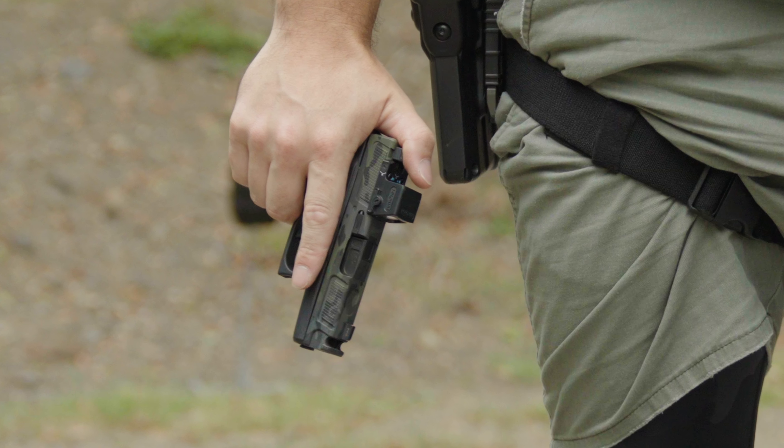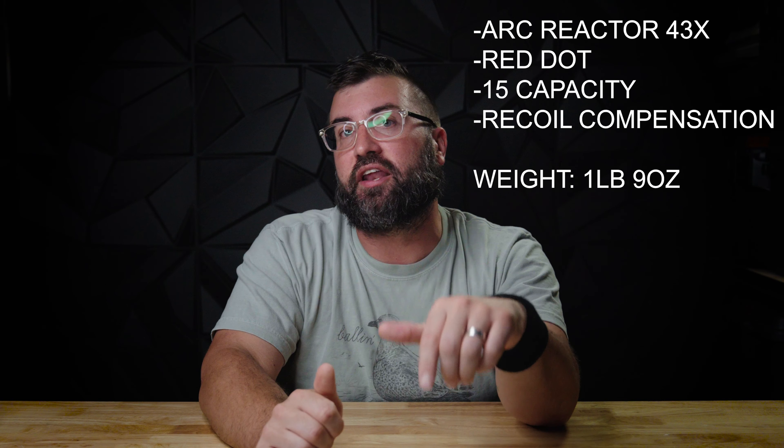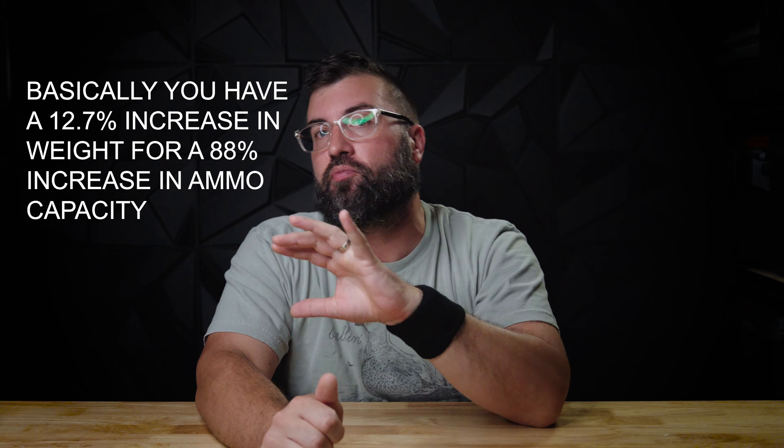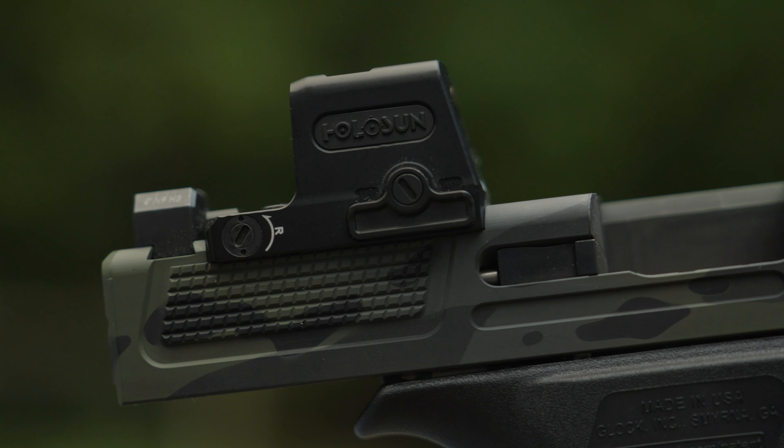I am also drawn to the potential of this build's minimal weight and overall capacity. For comparison: a G43 with Taran plus-twos gives you 8 capacity at around one pound six ounces. This Arc Reactor build — with an RMR, 15-round Shield mags, and built-in compensation — comes in at one pound nine ounces. That's a 12.7% increase in weight for an 88% increase in ammo capacity, which I consider minimal for that capacity gain. I also really like direct-to-slide mounting — it removes a failure point and the red dot sits really low on the slide.